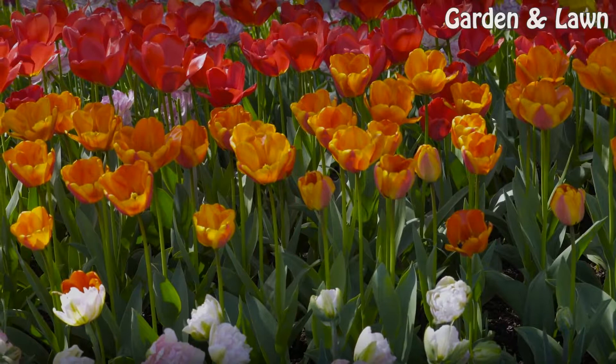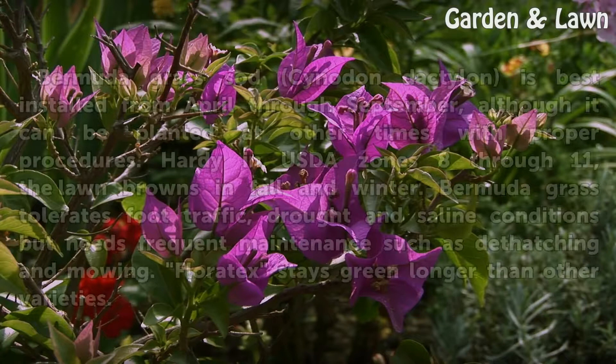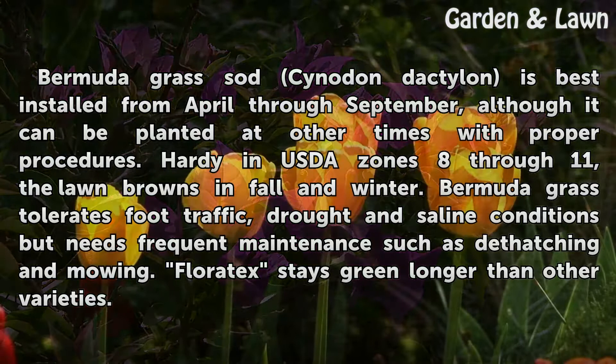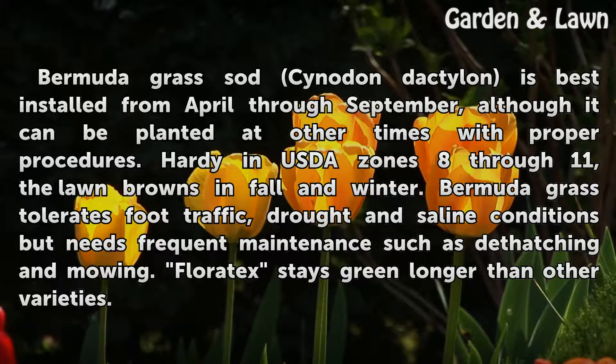Bermuda grass. Bermuda grass sod (Cynodon dactylon) is best installed from April through September, although it can be planted at other times with proper procedures. Hardy in USDA zones 8 through 11, the lawn browns in fall and winter. Bermuda grass tolerates foot traffic, drought, and saline conditions but needs frequent maintenance such as dethatching and mowing. Floratec stays green longer than other varieties.